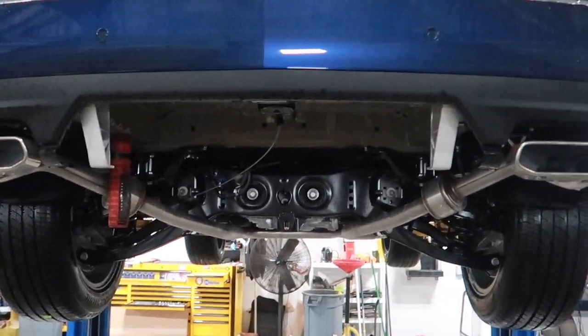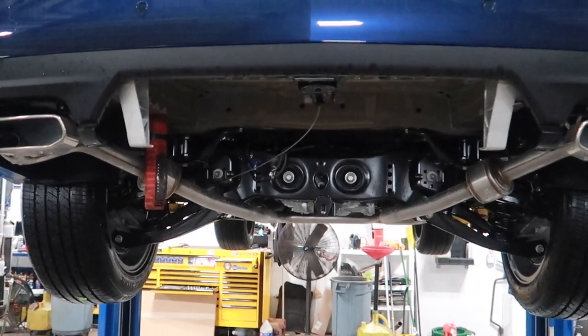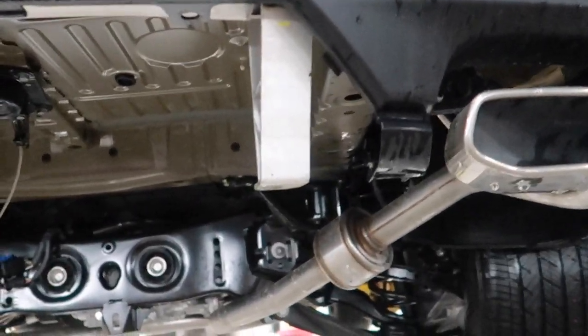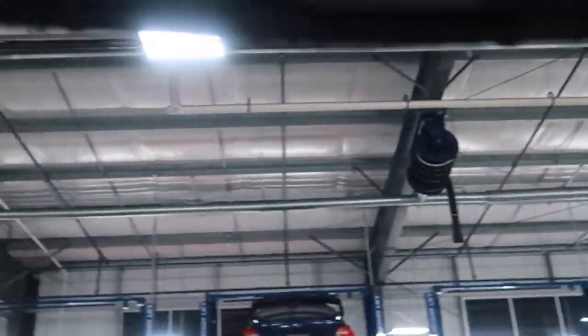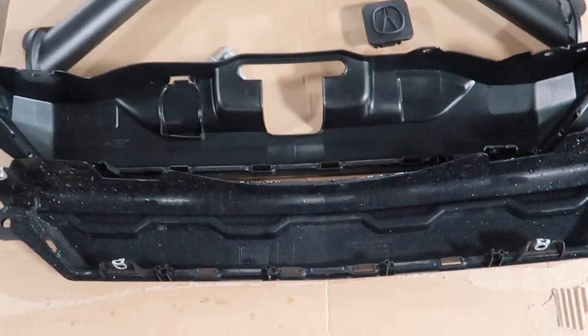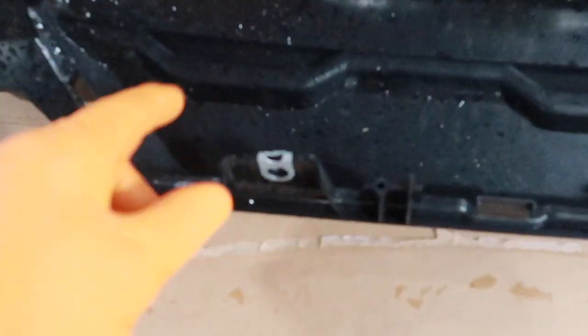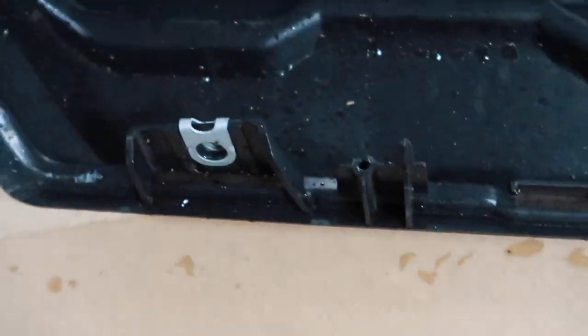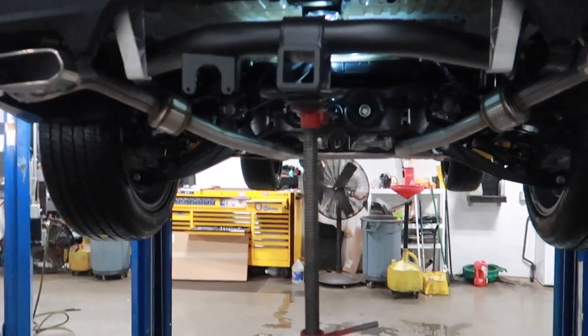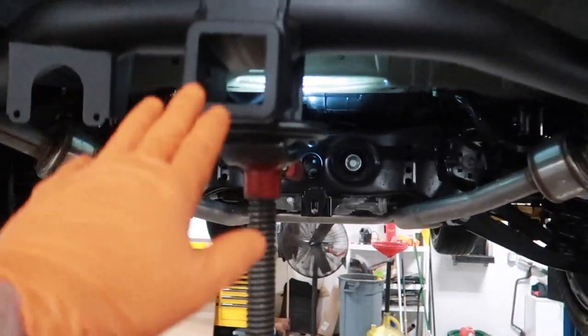That literally took five minutes — I thought it was going to be a lot harder. You don't necessarily have to replace that panel with the new one, but it does give it a more finished look. Here's the old one versus the new one — you can see it has the cutout for the hitch. You will have to transfer the nut clips onto the new one; just pop those out with a small flathead screwdriver and slide them onto the new panel.